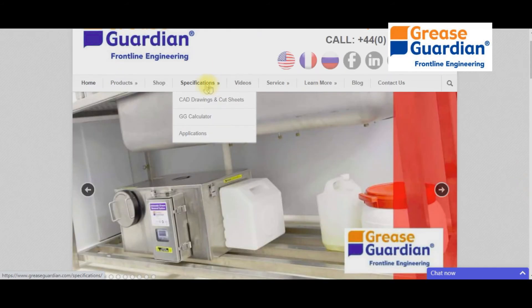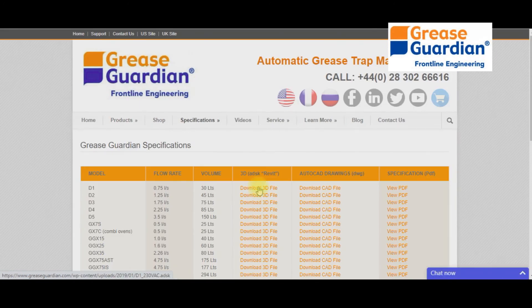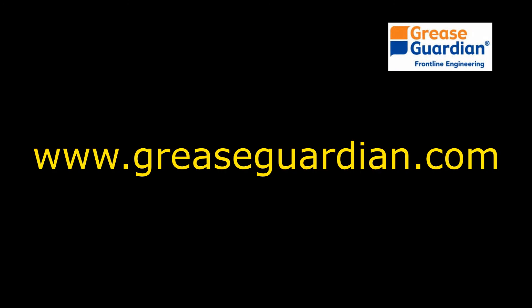AutoCAD drawings and rivet drawings are also available on the Grease Guardian website. Be sure to visit the website if you need to size other equipment. If in doubt, contact your local rep or Grease Guardian distributor.